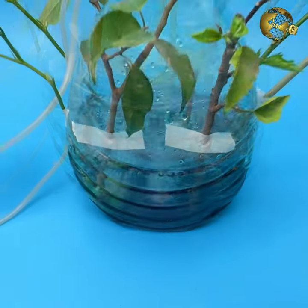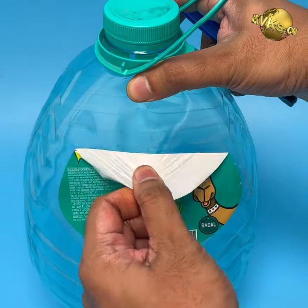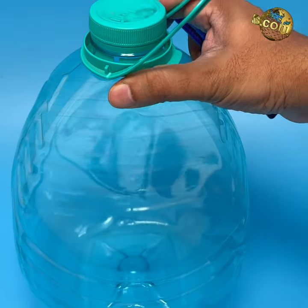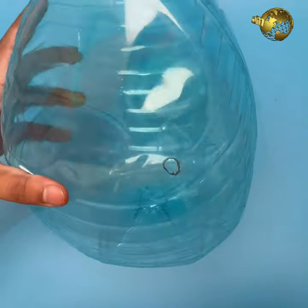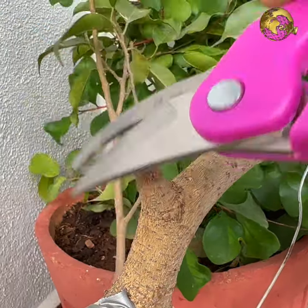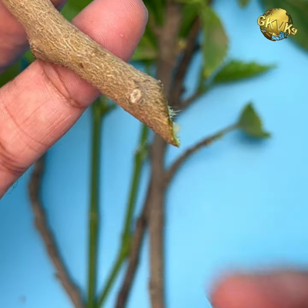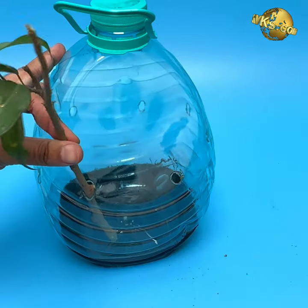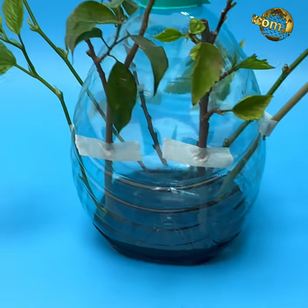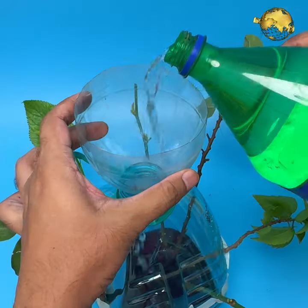You can root your cuttings faster using this simple plant cloner. Take any plastic bottle, remove any labels and stickers, and punch multiple holes around the bottle large enough to insert cuttings easily. Take your plant cuttings and make a cut at an angle of about 45 degrees for faster rooting. Insert the cuttings into these holes and tape or tie a string around the bottle to hold the cuttings in place.